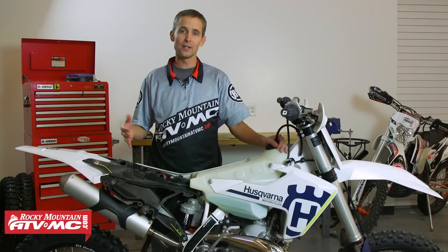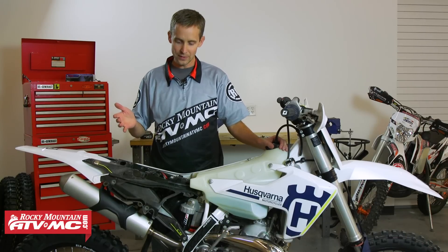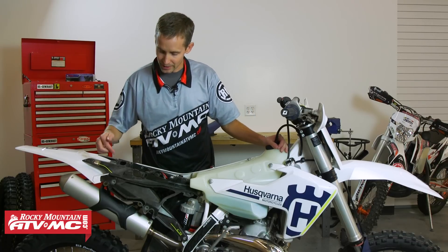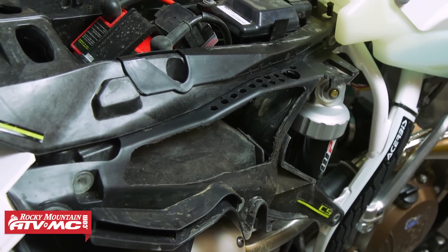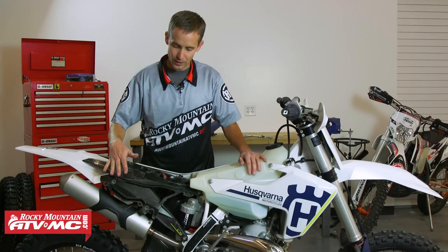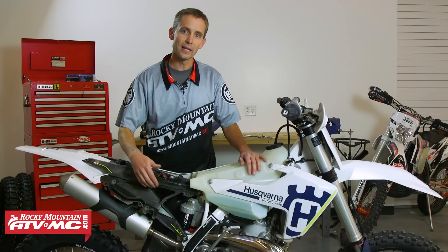I want to show you what I've done to open up my airbox. A lot of guys will have different opinions and different methods, but the first thing I've done is I've cut the whole right side of this airbox out. I used a roto-zip tool, but you can use a razor blade or whatever you want, and it's going to allow a lot more air to get underneath the side plate and into your airbox.